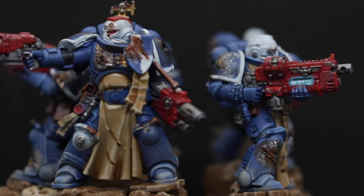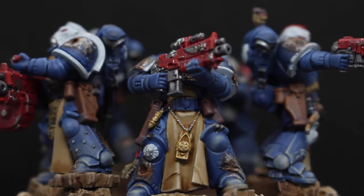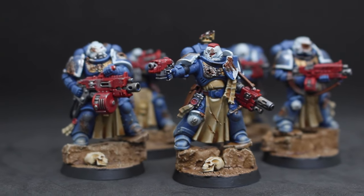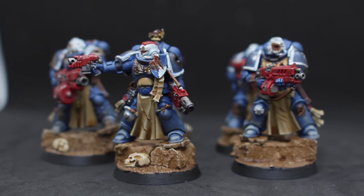In my last video I showed a quick and easy way on how to battle damage your Space Marines, and in this video I'm adding more detail onto the Veteran Marines to help them stand out. I love the idea of having a group of veterans in an army because it gives you a chance to have a unit that looks similar to most of the army but with small details that help them stand out from the rest.